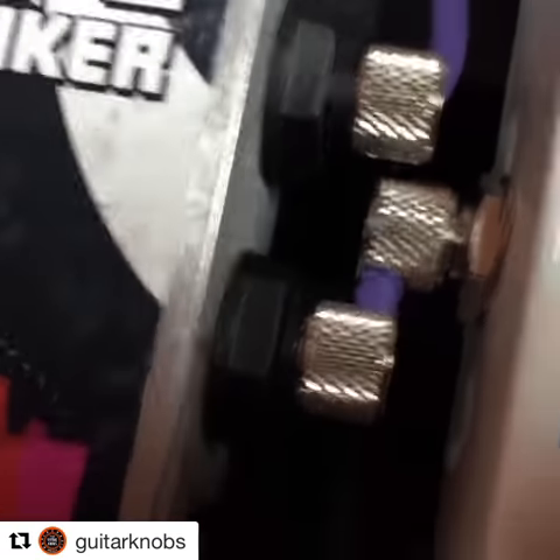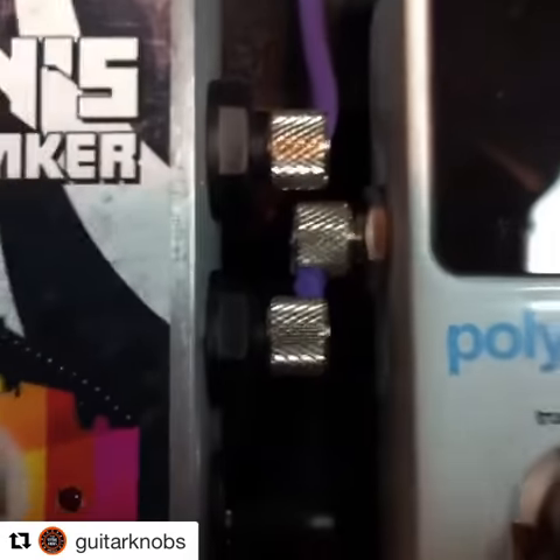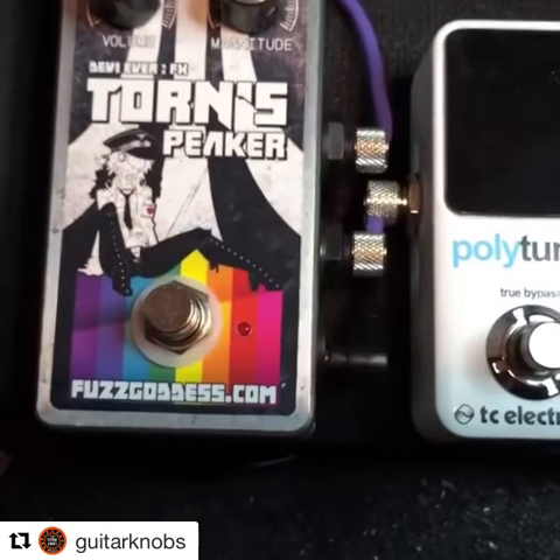That wire right there is maybe about an inch long and it all fits and it works. And this is going around all the way there. This is perfect. Small board, small wire, small connections. Awesome. Thanks, Three Monkeys.